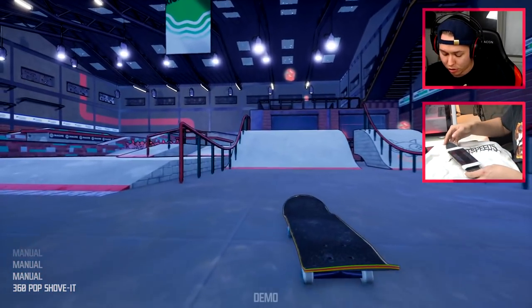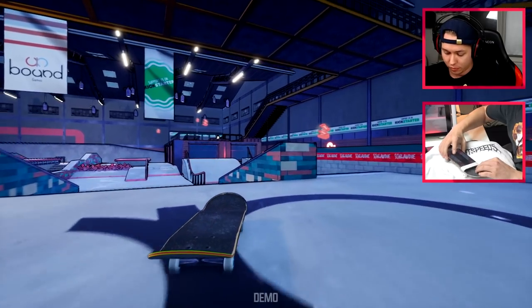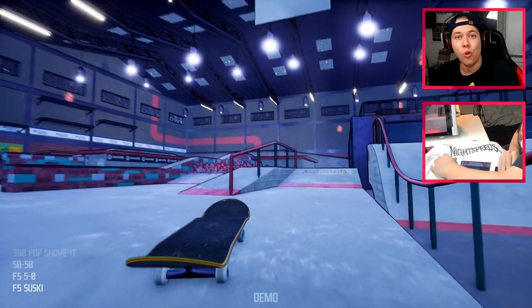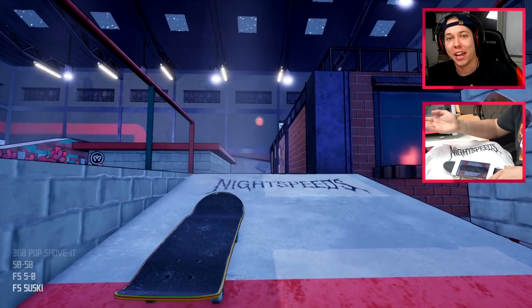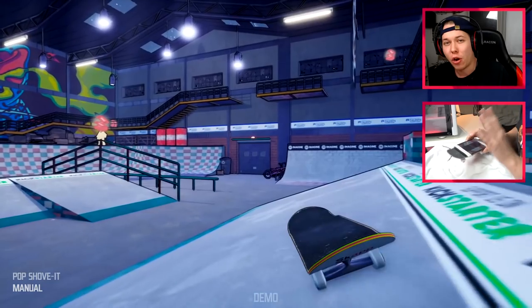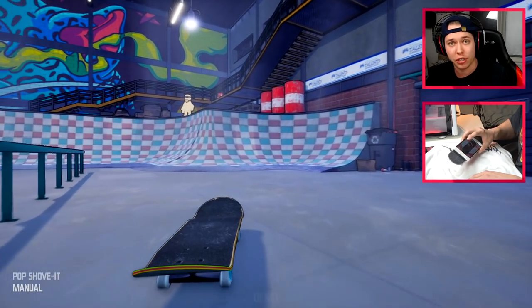Oh that was actually close — oh we got it! All right, and we got Night Speeds here in the bank. Look how nice that is — it's actually the same as the one I'm using for the padding. All right, I think we've done enough up here, so let's move down to this rail and do the next two tricks.